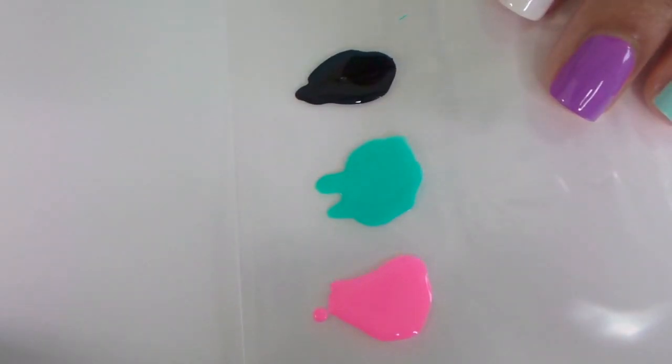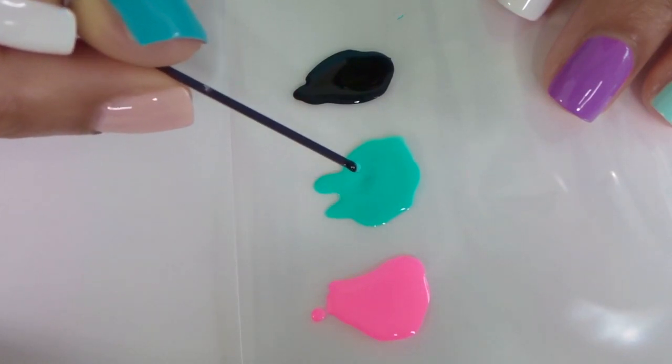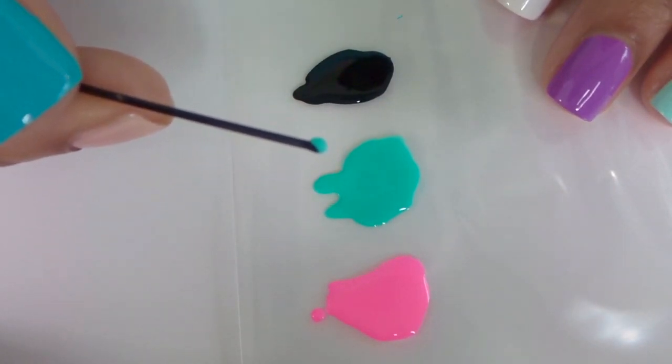When you're using a bobby pin, it makes it a whole lot easier if you put the nail polish onto a plastic bag. That way you just dip the bobby pin right into the nail polish and then apply it to your nail.